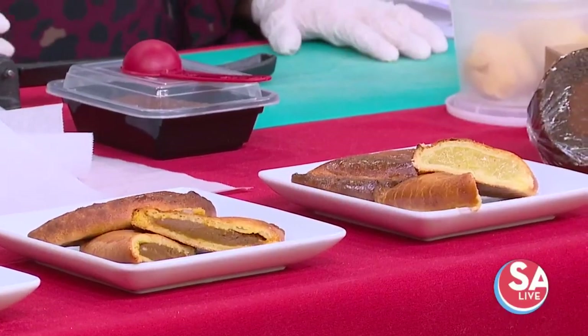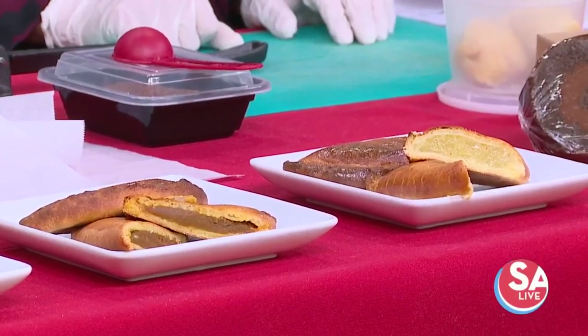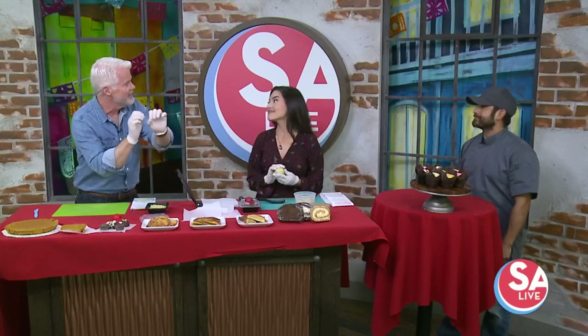What did our producer call it? Empanada. So what are we making today? Today we're going to be making our pumpkin and pineapple empanadas. I brought the dough and I brought the fillings, so y'all are going to be putting them together.